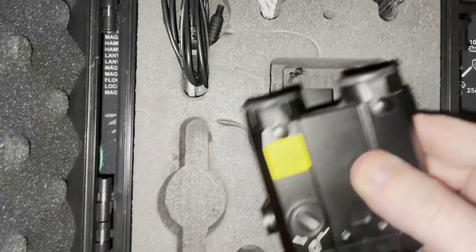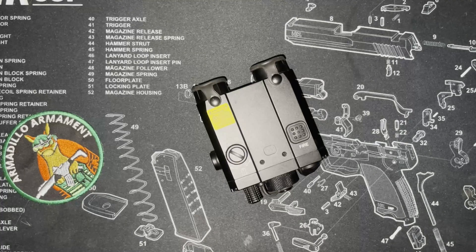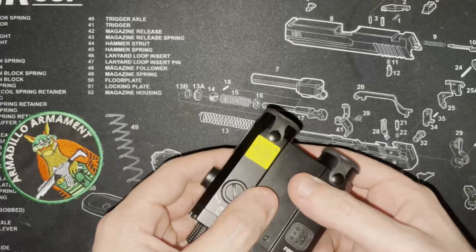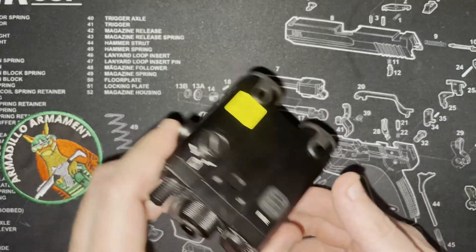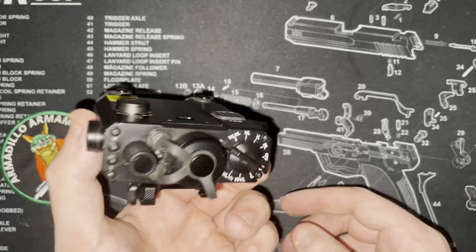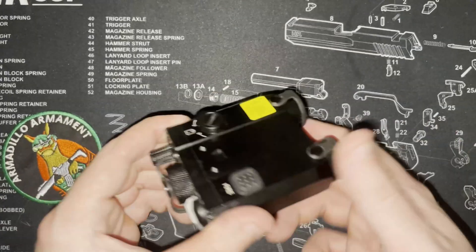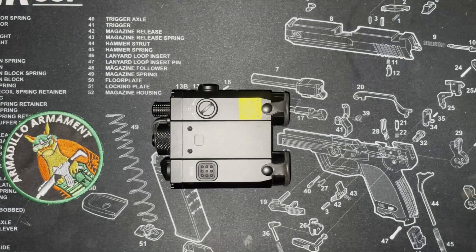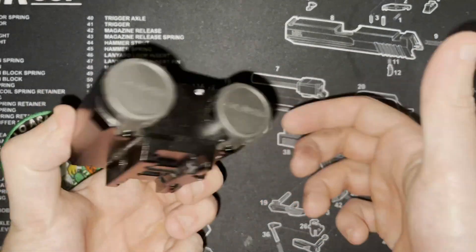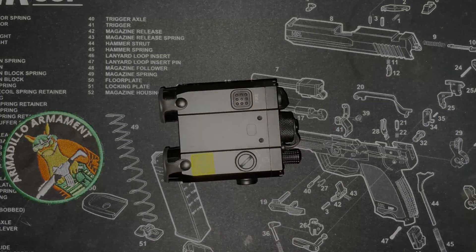I only recommend picking this up based on the price you can get it at. If you can get an Iris 3 or Iris 4, I would obviously recommend going that route. But if you're trying to get lasers on a budget, the LS321 and LS420 definitely still make sense even today. Comment below your thoughts on the LS420 and LS321, and let me know if you're excited about the new Iris lasers. It's been a pleasure, guys — I'll catch you in the next one.